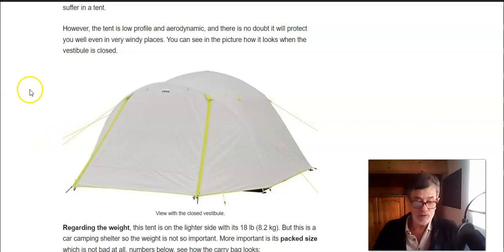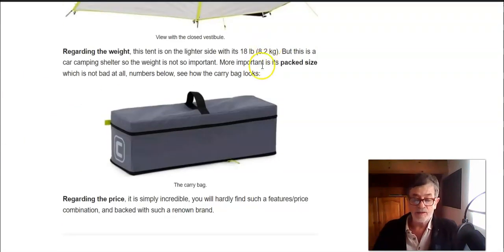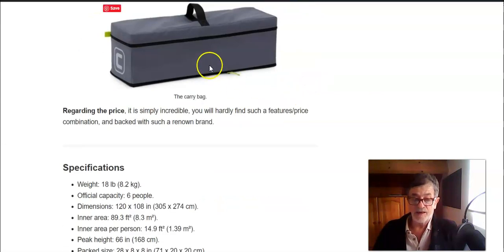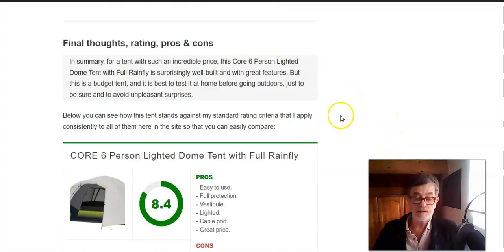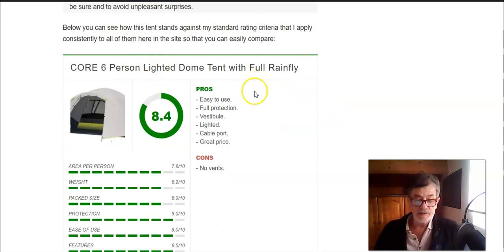Regarding the weight, it's 18 pounds or 8.2 kilograms, so I would describe it as moderately light for its overall size. But this is not so important because, as I said, this is a car camping tent. More important is its packed size, which is decent, and the carry bag is nice as you can see in this picture.